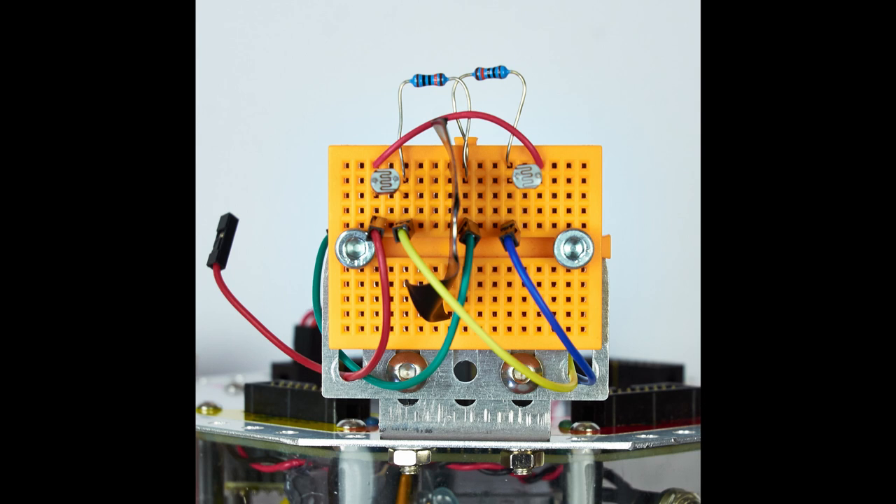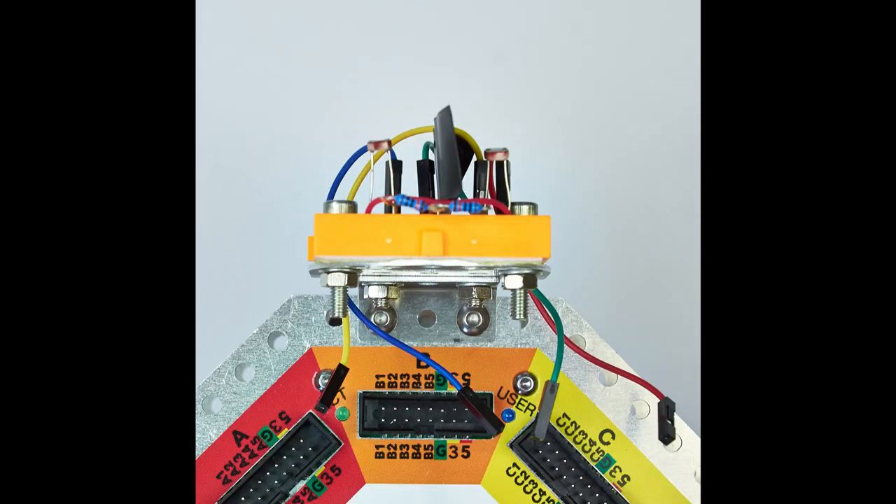Take a minute and compare your breadboard and your wires with the ones in the photograph. Make sure that they match. Your jumper wires may be different colors and this doesn't matter. The most important thing is the position of each of the wires. The area behind the breadboard should look like this with the yellow and blue wires on the left and the red and green power wires on the right.